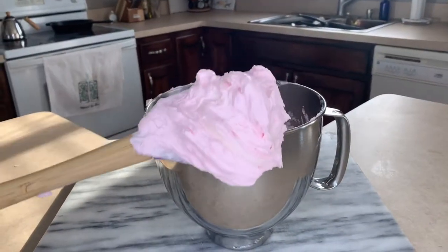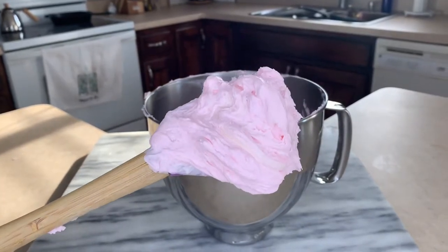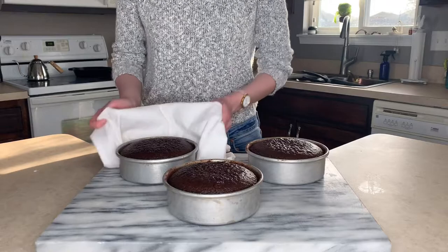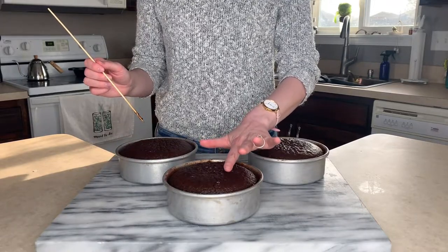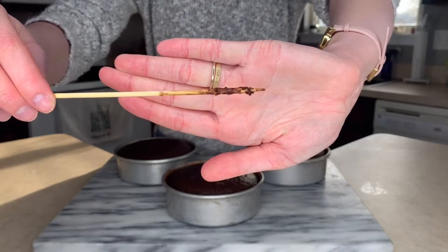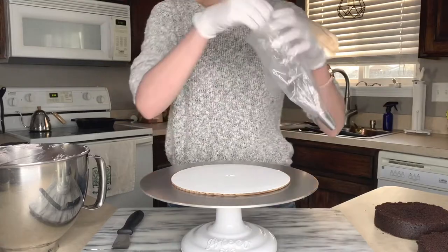Do not add too much milk to your frosting. Do you see this? See how thick that is? That is what you want. Now it's time to see if our cakes are done. The top of the cake should spring back lightly when touched, and when you insert a toothpick into the center of the cake, it should not come out clean — it should be a little bit fudgy and have slight crumbs on it. If it does come out clean, it means it's been over baked, so you'll want to reintroduce moisture back into the cake by adding some simple syrup.